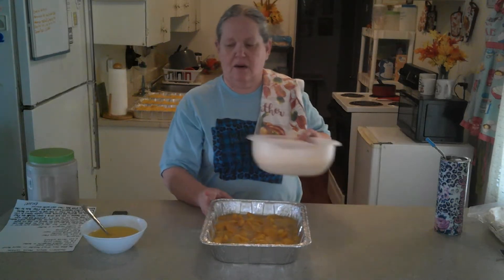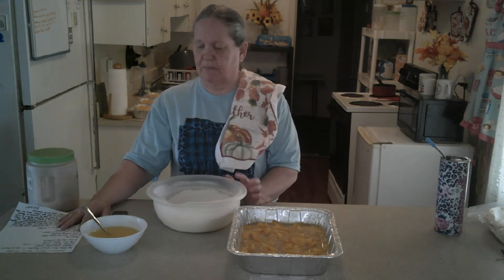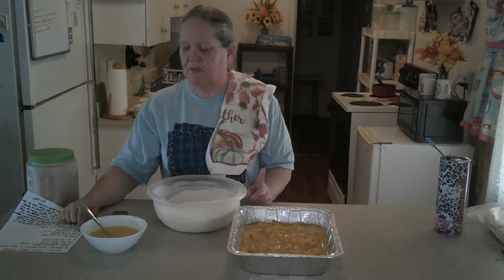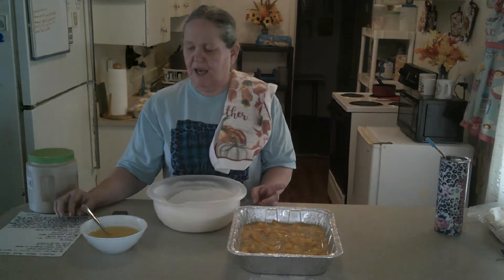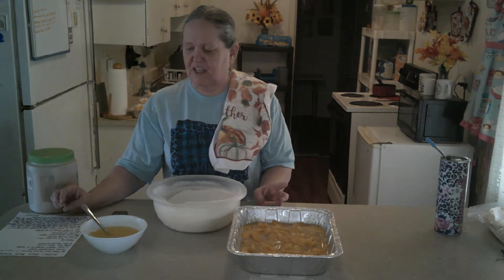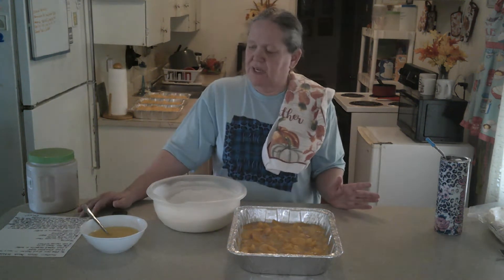After that, we're going to take our other mixture, which is our dry mixture. You're going to use two teaspoons of baking powder, two cups of all-purpose flour, one and a half cups of granulated sugar, a pinch of nutmeg, a teaspoon of cinnamon, and one cup of melted butter. Preheat your oven — the recipe says 400, but my oven cooks great at 375. I leave it in for 30 minutes instead of 20.